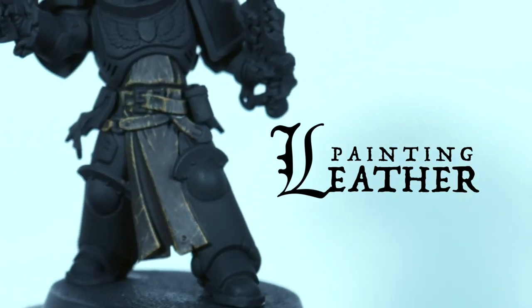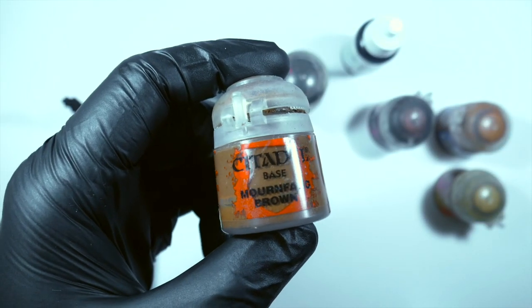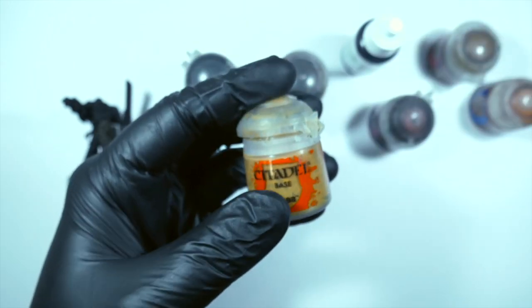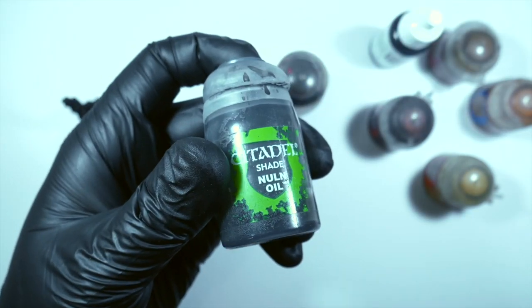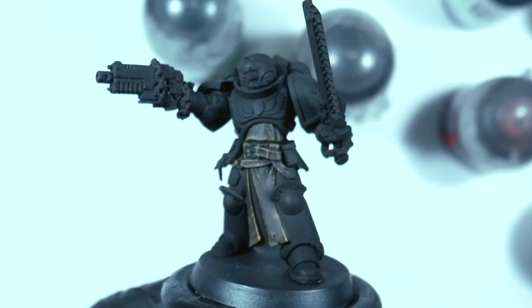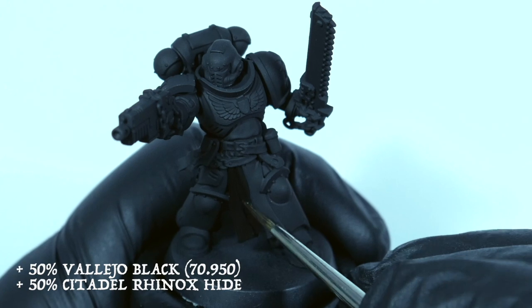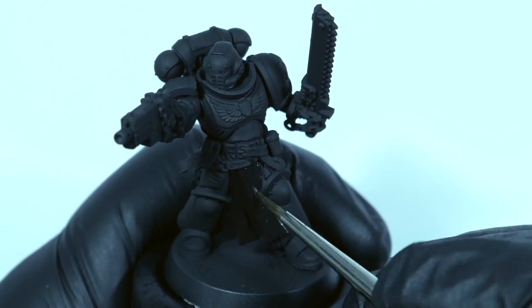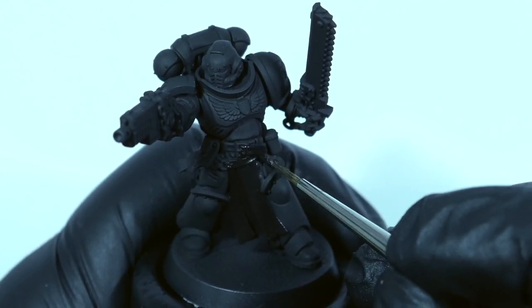Hi all, thank you for taking the time to check out another video. Today we're going to look at painting leather. On screen you'll see the various colors I use to achieve a worn leather look — don't stress about trying to remember all of these, I'll be putting up a prompt at each stage. Once the model has been primed, the first color we're going to use is a mix of Vallejo black and Citadel Rhinox Hide, thinned down with water, applying a couple of thin coats.